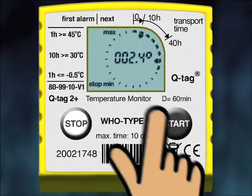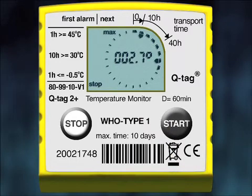By pressing the Start button, you will move to the next segment. Each press takes you through the maximum, minimum, and average temperature recordings of that particular time segment. In this example, the second time segment and the Max sign start flashing. During the second 10 hours of the journey, the maximum recorded temperature was 2.7°C, the minimum was minus 4.2°C, and the average was 1.2°C.